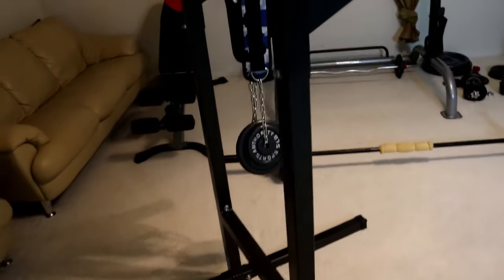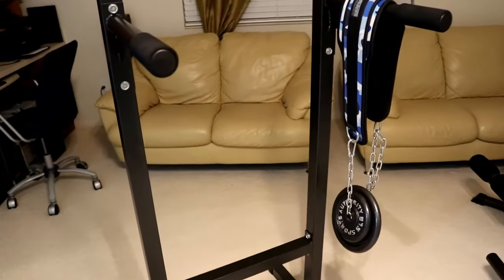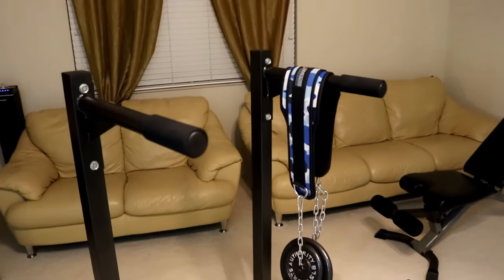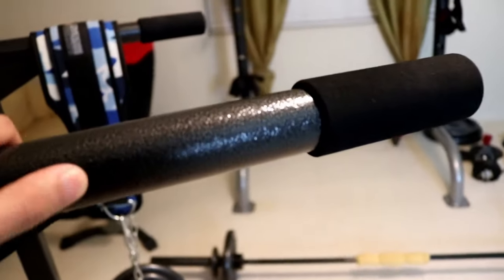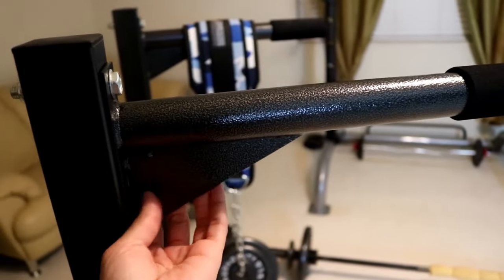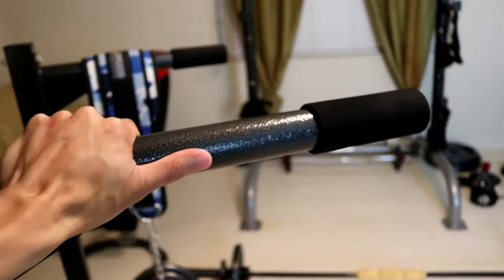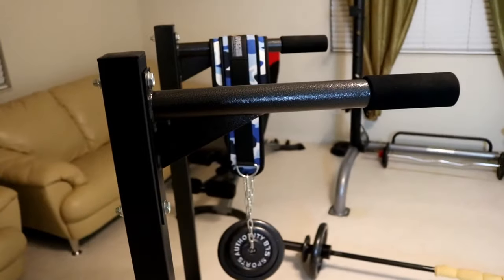So as I said, I wanted to show you a close-up of the dip bar itself — I always appreciate that in review videos so you can get a better idea of build quality, materials, and color. As you can tell, it's basically a charcoal gray, and these things are solid. While they're hollow, they're super solid. There are welded panels here to help with stability and make sure nothing bends down when someone is doing dips.